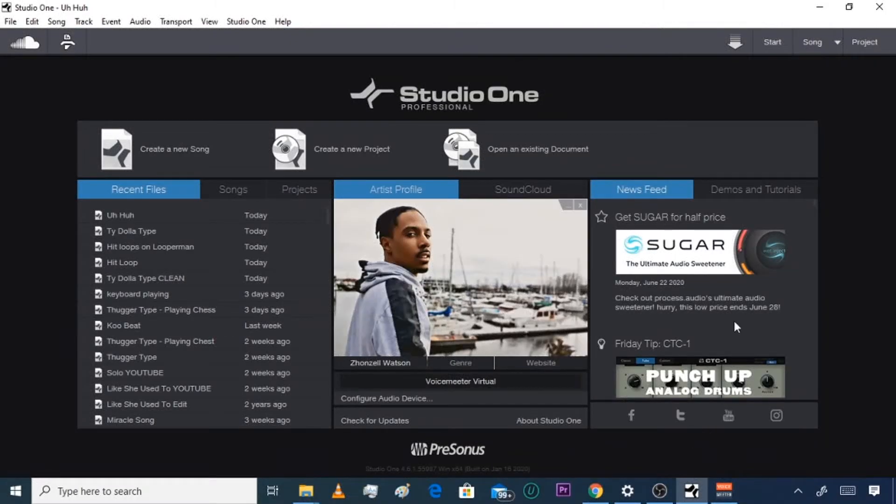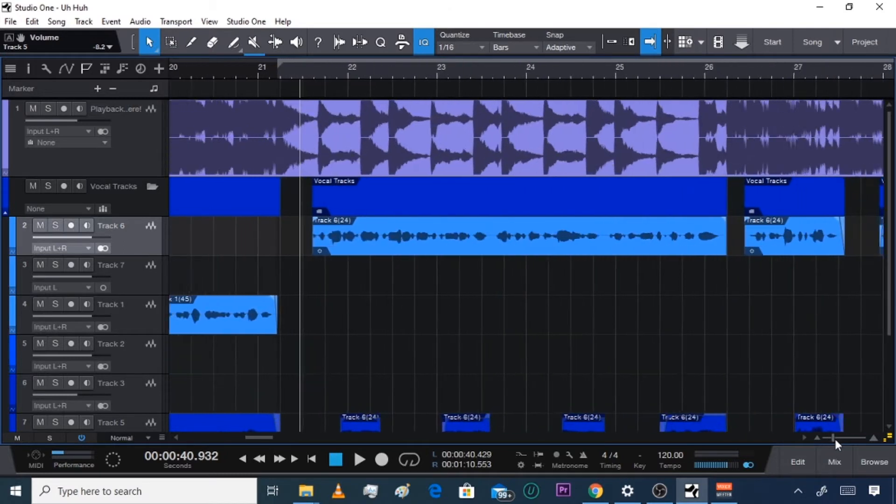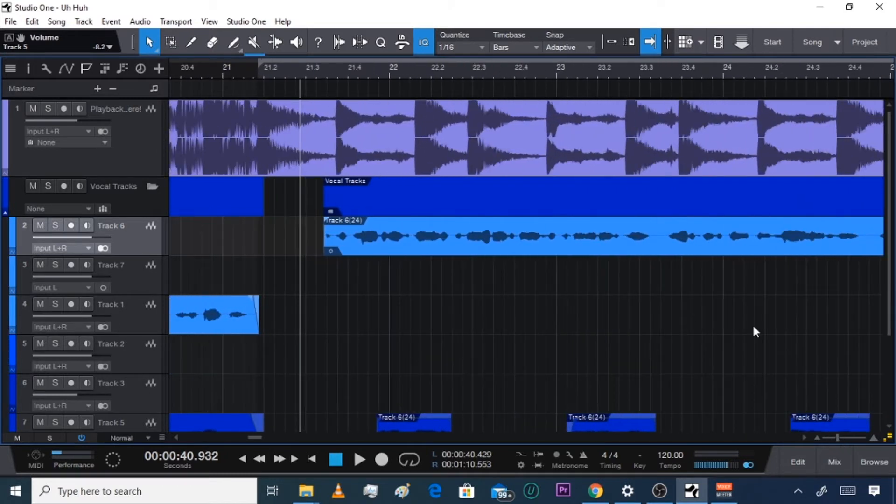Let's get right into it. I'm about to show you the most simple way to do your delays or echoes for your voice in Studio One. Go to your track that you want to do the echo on and zoom in on it. I'm gonna mute this down here because I kind of already did it, but you're going to pull out your split tool right here.